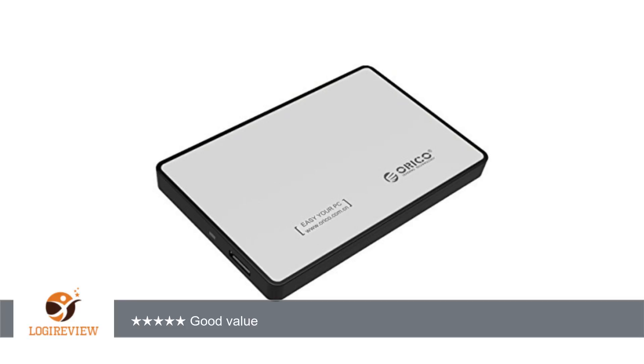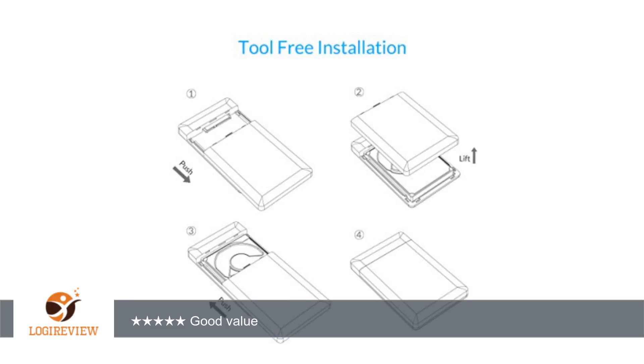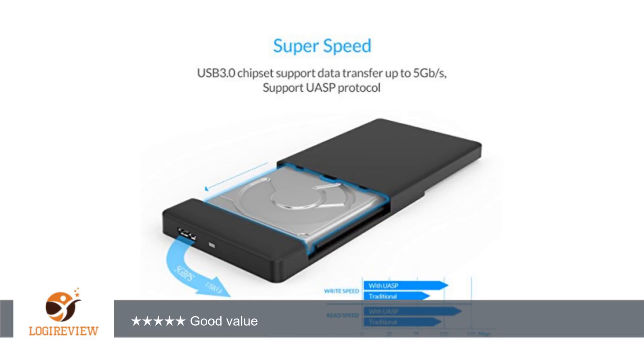A customer wrote: for a sub-$10 price, this is a good external enclosure to buy. It's not made of aluminum but plastic. The blue side looks like metal and has a smooth finish to simulate metal. The opposite side is all black and has more of the regular plastic look and feel. The provided USB 3.0 cable is about 1 meter (3 feet) and is fairly thick.